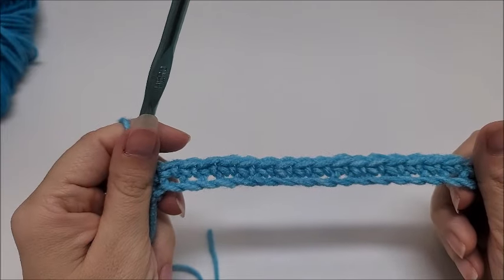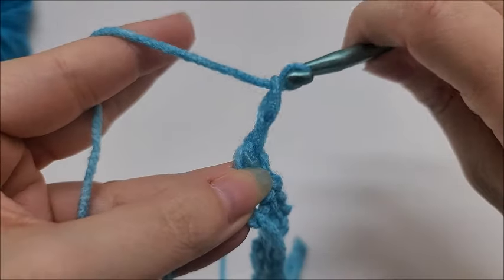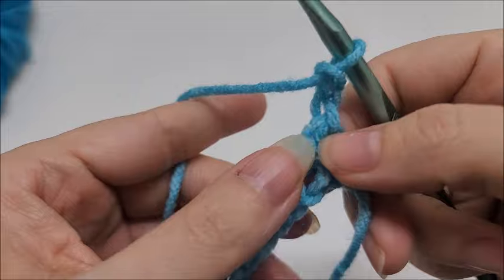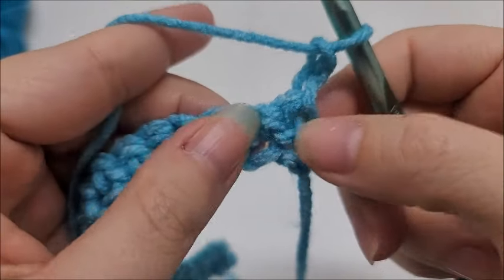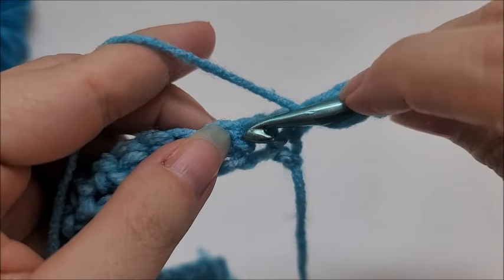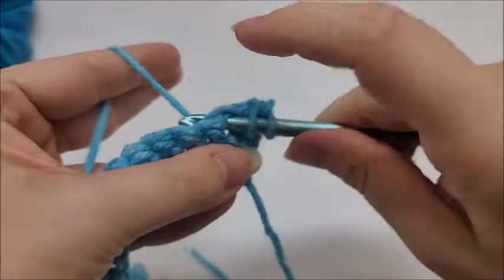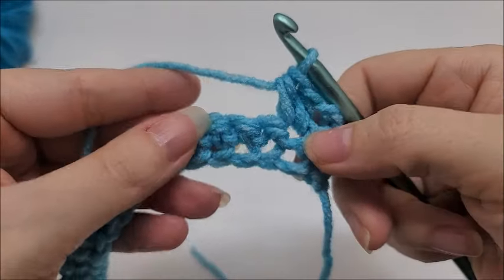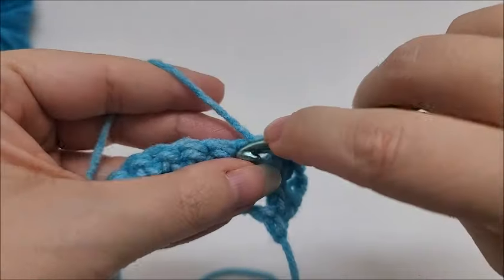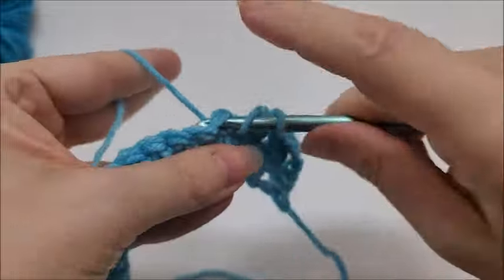I've made it to the end of row one. Now we're going to start row two. Chain two — one and two — don't make it too tight because we are going to work back into this chain later. Turn your work and put two half double crochets not in the very first stitch but in the next one. Work two half double crochets in the same stitch, then skip one and put two half double crochets into the next stitch. That's the repeat for row two: skip one, two half doubles into the next stitch.